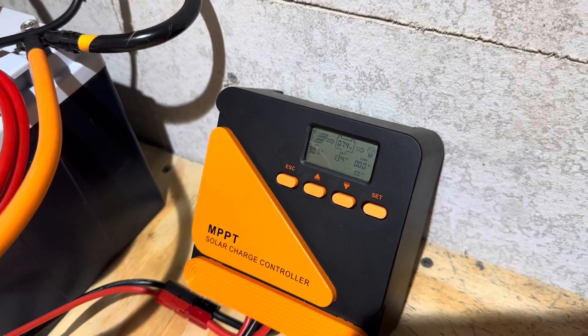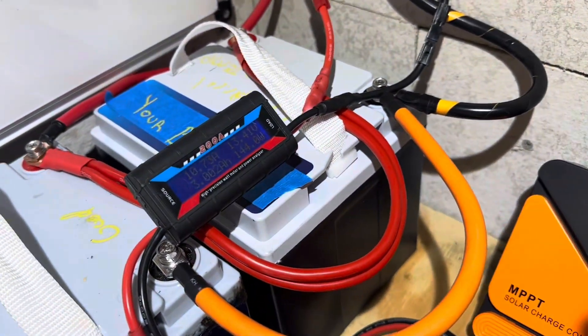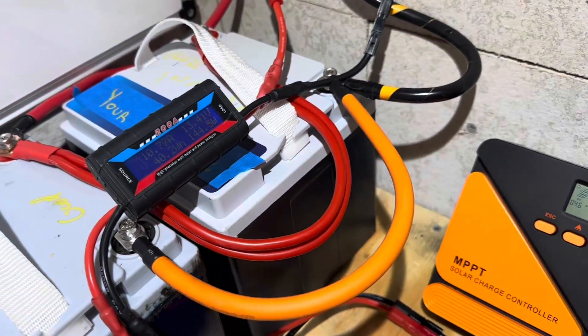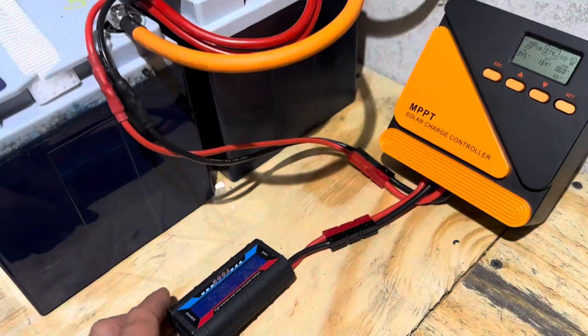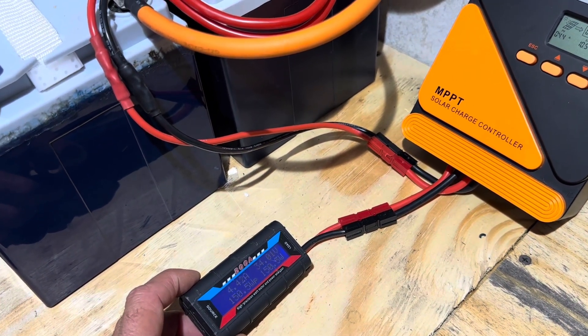Takes a second for the screen to refresh — it rolls through 10.5, 10.7. We're within 0.2 of a volt accuracy between three different instruments. Real-world testing. Let's check it again and I'll get you a percentage.